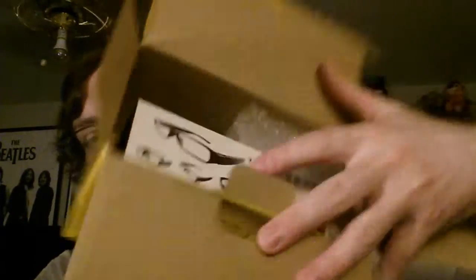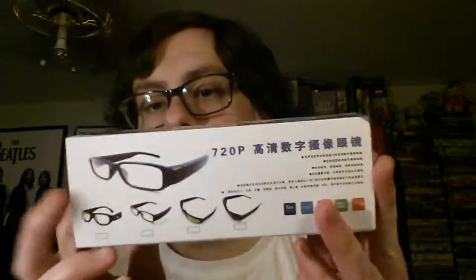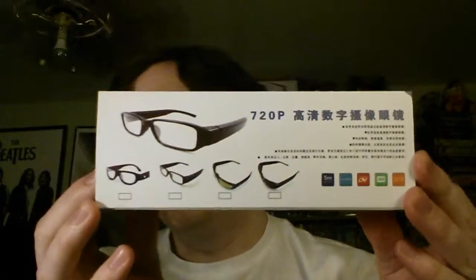Now it's got a flap. That's not exactly how I would have wrapped it, but it works. So these are 720p — they look like glasses, like normal glasses, but they're actually a video camera. Very cool.